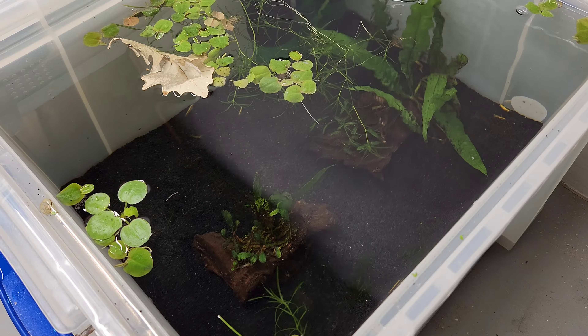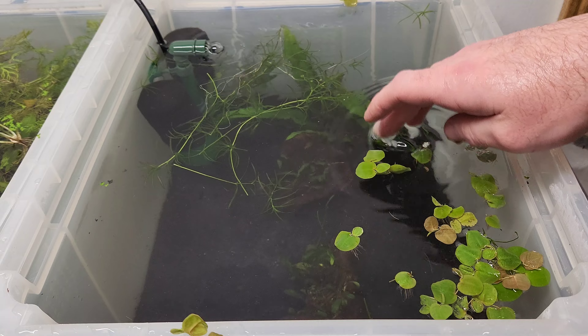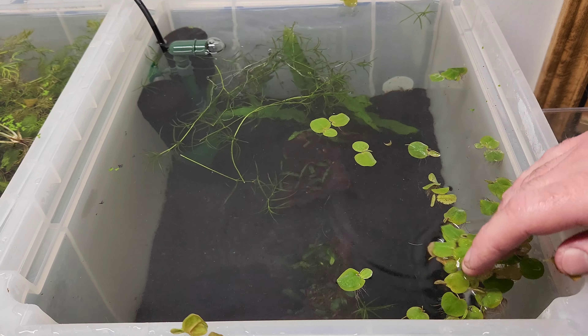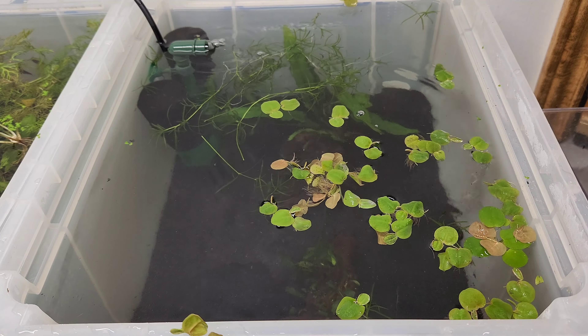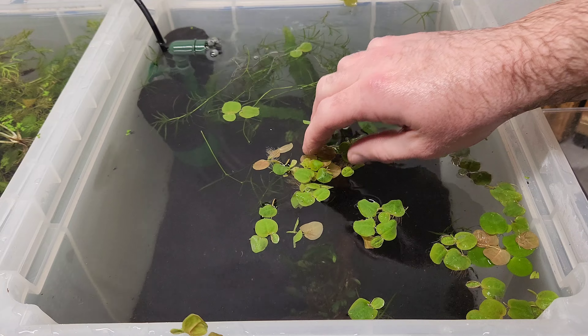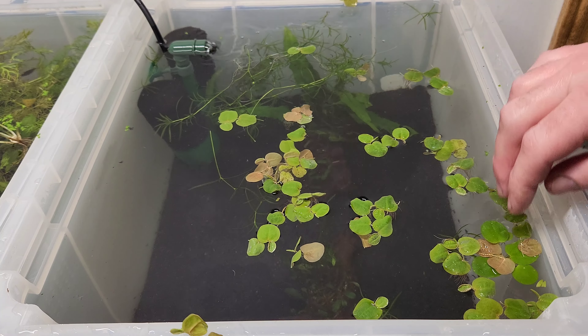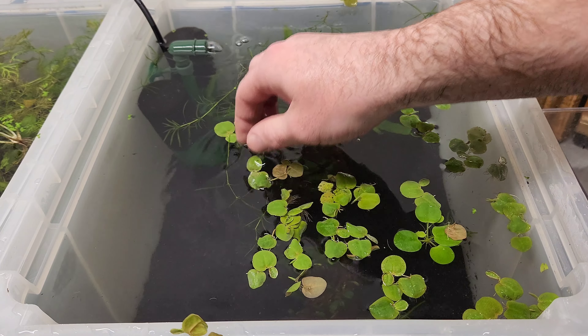Next I arrange the pieces of wood and I actually shove the java fern into little nooks and crannies in the tank, just so that it could access the water column for nutrients. Speaking of nutrients, I really love Dennis Wong's Two Hour Aquarist fertilizers. I use them in all of my tanks and I'm getting really good results with them, so if you're interested, there'll be an associate link in the description.